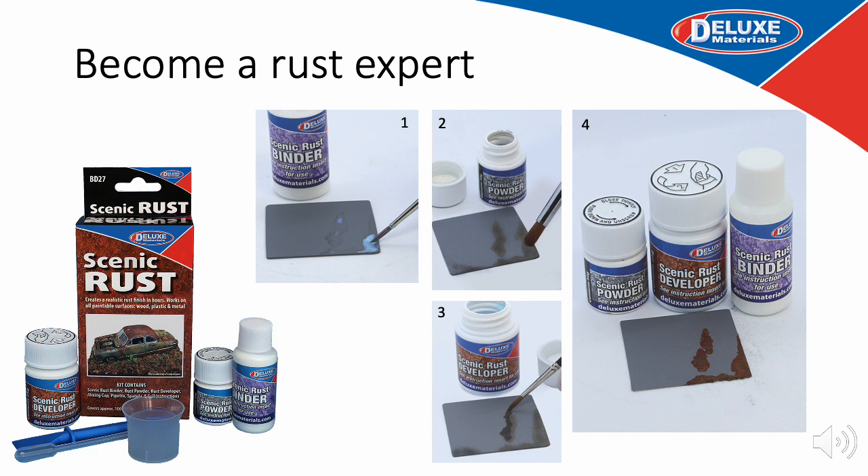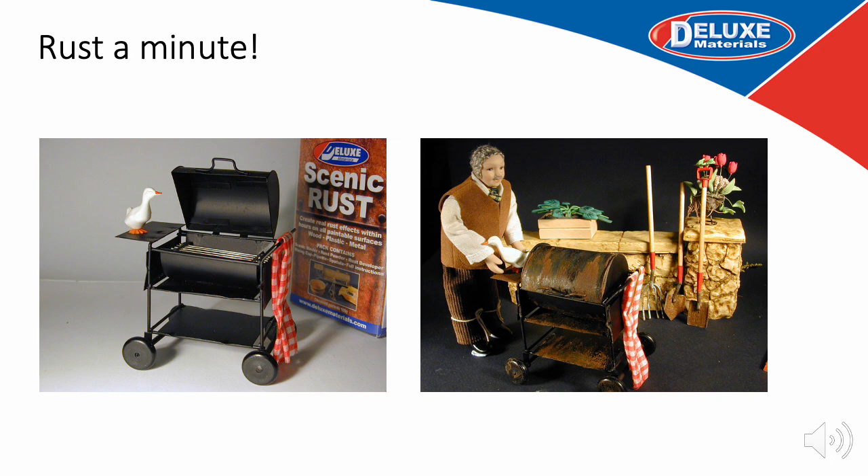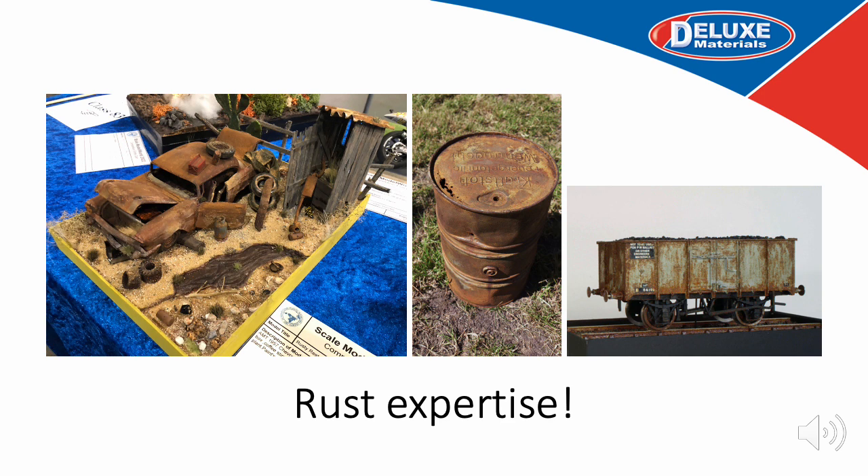Finally, become an expert in rust with our simple to use Scenic Rust Kit. Simply brush on the Scenic Rust Binder onto your chosen area, allow it to dry and become tacky, then with a clean brush apply your rust powder to the surface. When satisfied, apply your rust developer and overnight you will see the creation of real rust with a real texture — it will be the envy of your fellow modellers. Here's a great example: a barbecue done with our Scenic Rust. And to inspire you, here are some other projects done with our rust from our many gifted modellers.